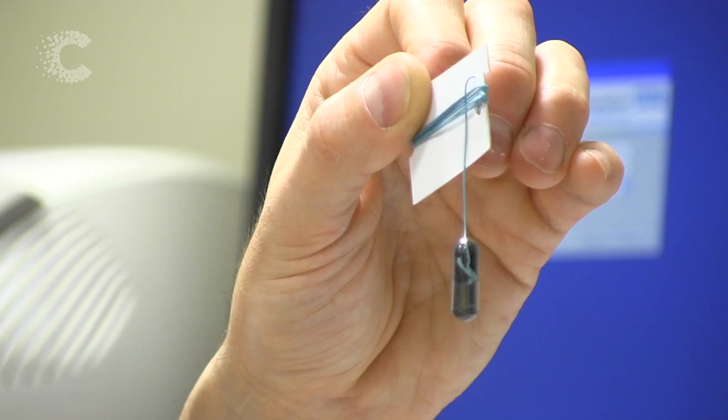In contrast, we need something much more suitable to the primary GP care setting — something that can be done quickly, is less invasive. And that's where we think the Cytosponge comes in. And this is it: the Cytosponge. A sponge on a string designed to detect the early signs of esophageal cancer.